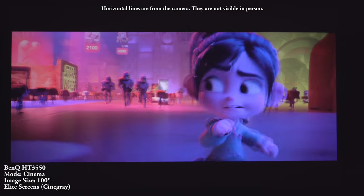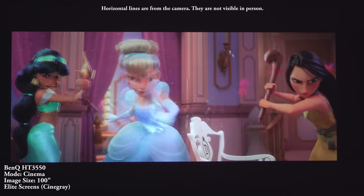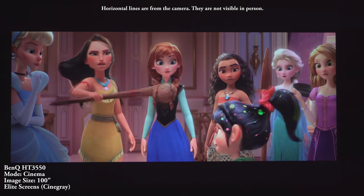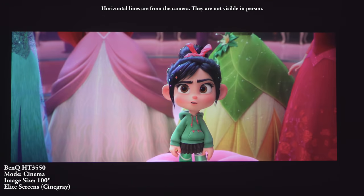Another feature that makes this stand out — even though BenQ's product page doesn't really mention it — is the addition of 3D for all you leftover 3D fans out there. It actually displays 3D in 1080p instead of downscaling it to 1080i like some other 4K projectors. It does dim the picture down a little bit as expected, but the 3D effect was nice and sharp.